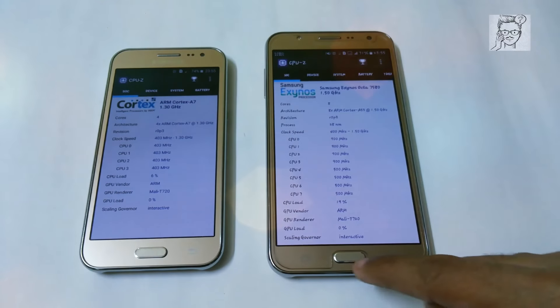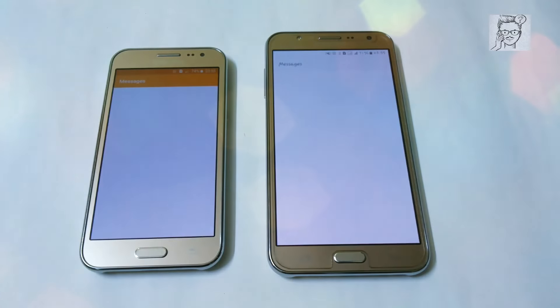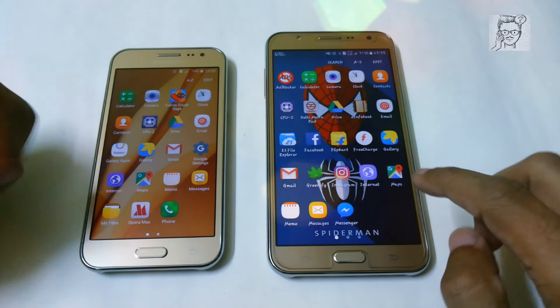Here we have only 4 cores running on 1.3 gigahertz and here we have 1.5 gigahertz. So now let's try again with the messaging app — here it is, again faster on the J2.